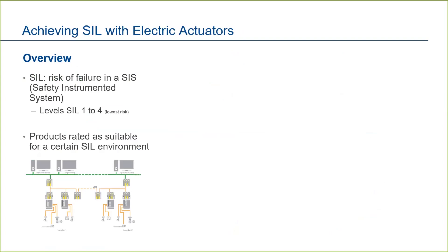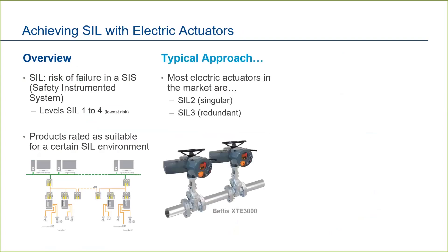Many electrical actuators in the market are rated as SIL 2 in a singular unit, or SIL 3 if used redundantly. For example, to ensure shutoff — as shown in the picture — two Bettis XTE 3000s are set up in series to achieve a SIL 3 rating on closure of the pipeline. If we needed to ensure that the pipeline opened, the two actuators would be set up in parallel. With two actuators operating together, there is a reduced risk of failure in guaranteeing that the pipeline will either open or close as required.